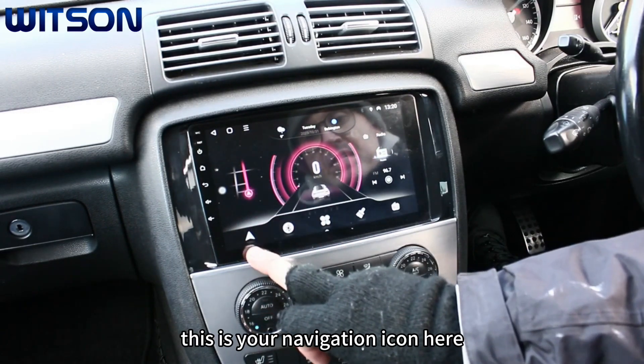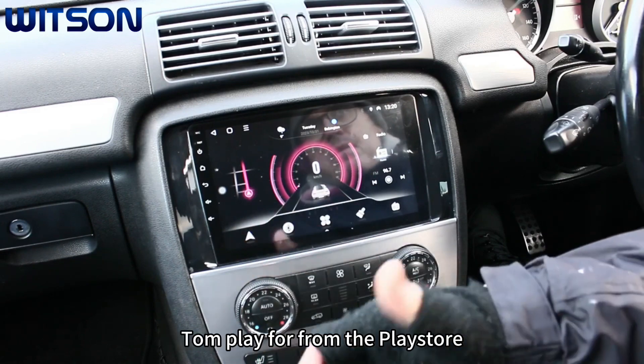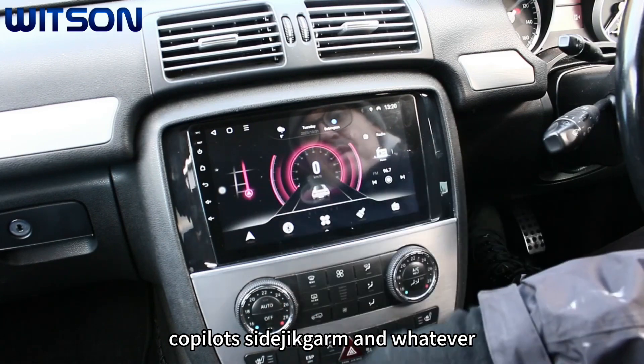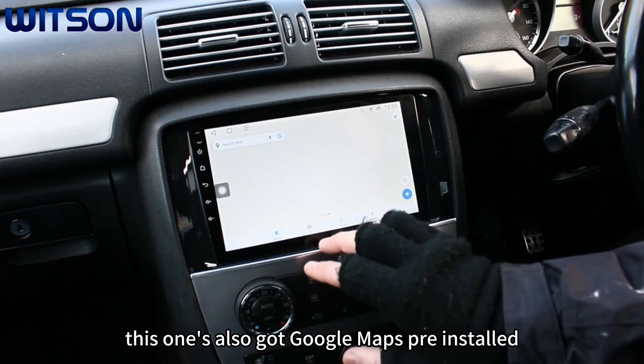This is your navigation icon where you can download any map of your choice that you're used to — TomTom from the Play Store, Copilot, Sygic, Garmin, whatever. Google Maps is also available and you can assign it to this button here.